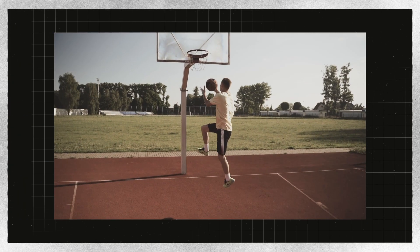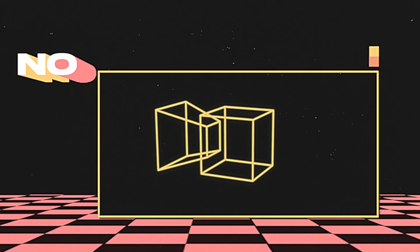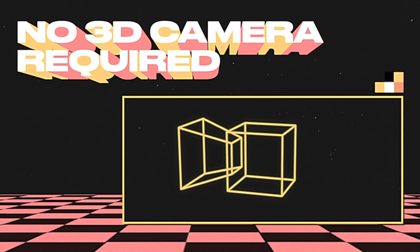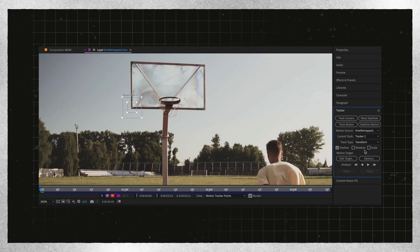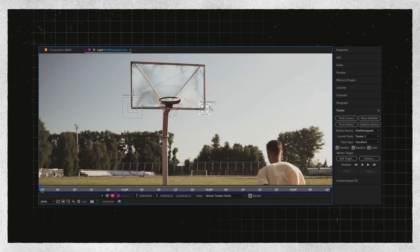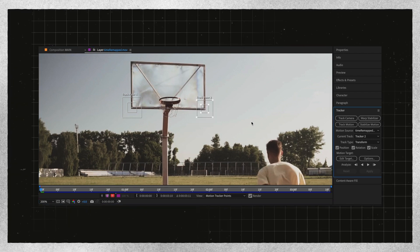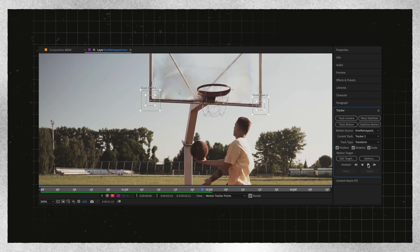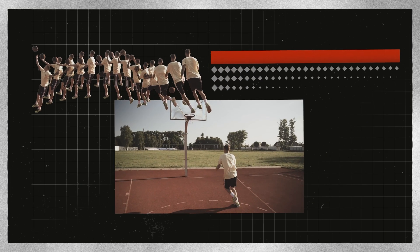Now we're going to go back to our time remap export and get our tracking data. Your first instinct might be to create a 3D camera, but that is not how we're going to do it. You definitely could use a 3D camera, but it's going to create a lot more work, and for the style I want to achieve I don't think it's super important. So I'm going to go into the tracker panel, select track motion, and because my camera is moving in the z-axis, I'm going to track position, rotation, and scale. If your camera is only panning, you can actually get away with just tracking position. When you're tracking the motion, don't choose points on anything that's moving, and you'll want to track points that are relatively close to your subject. I tracked the backboard in this example — if you track something like the trees in the background, they're not moving as much, and the data wouldn't correctly imitate the 3D motion we're going for. Now that we have that tracking data, we have all the pieces we need to put this effect together.